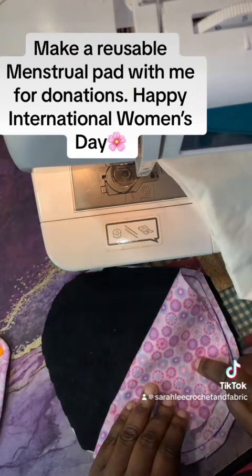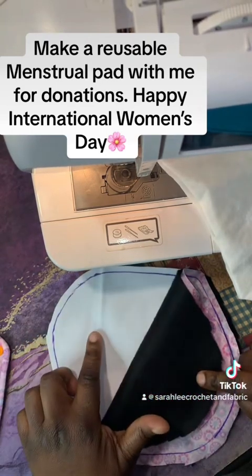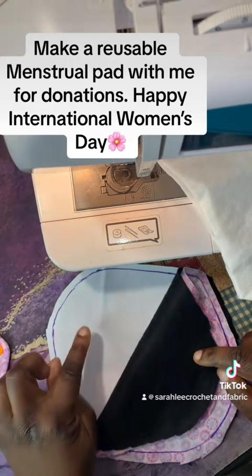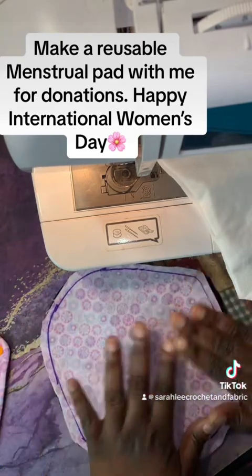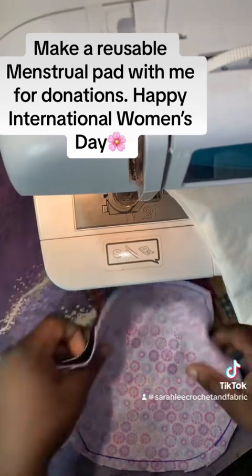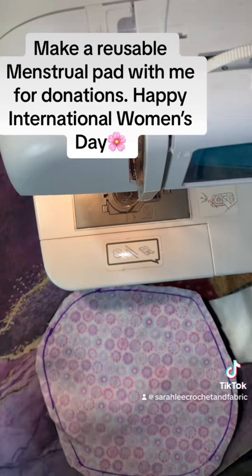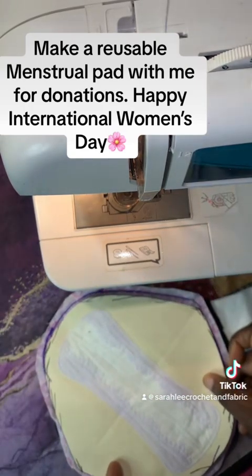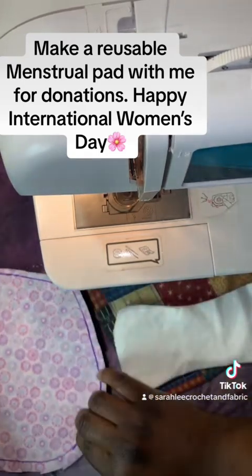So I put the flannel on top, the fleece right side facing right side, and then the PUL — which is the plastic-like material with a little stretch — and that helps with liquid resistance, so that goes on the bottom. These are the layers I follow to make sure everything goes great. When I do my pattern for these, I go over it about a quarter of an inch, and I'll explain why in a moment — I go over all three layers about a quarter of an inch.